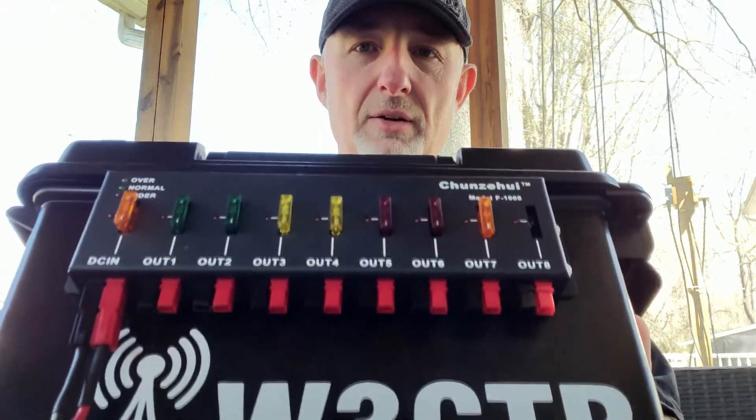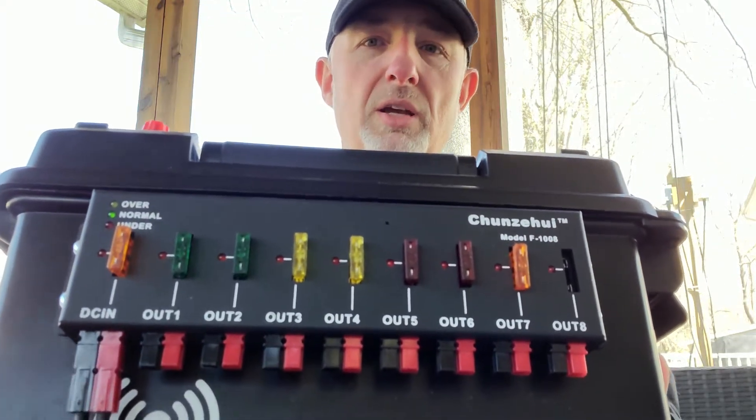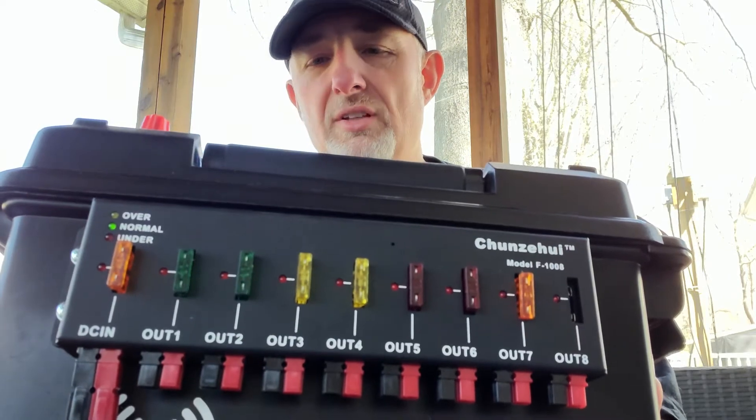And they're also fused. So I not only have a circuit breaker in here, but I also have it fused as well. So I have double protection, plus the radio has its own inline fuses as well.